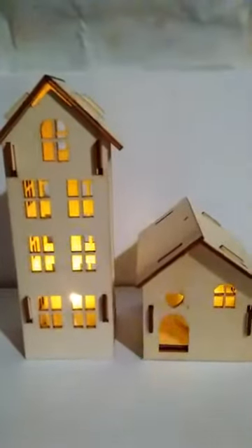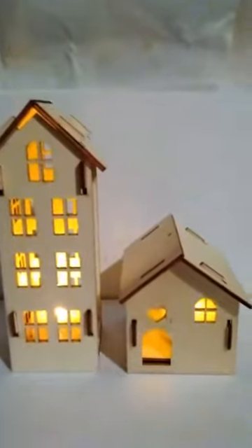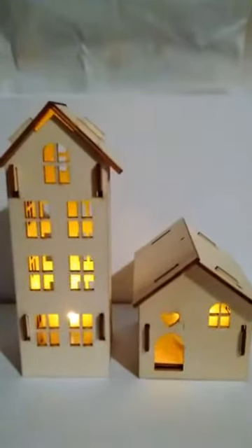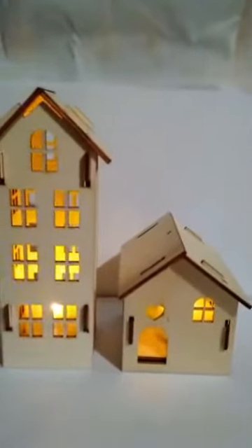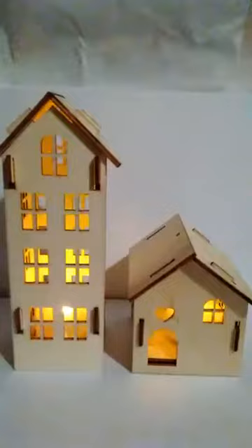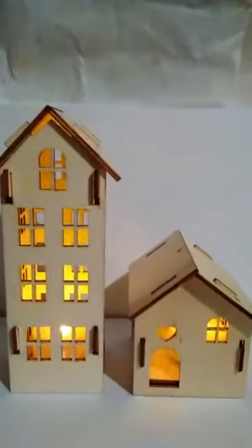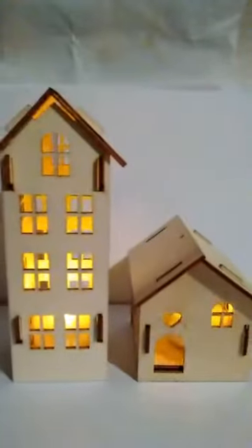I've just constructed these and I've popped in the little battery-operated tea lights. I've just got to either paint or deco patch them now. I thought I'd just video this to show you the battery-operated tea lights. They're quite realistic, the flames twinkling like that. I'll just do a front, back and side view.